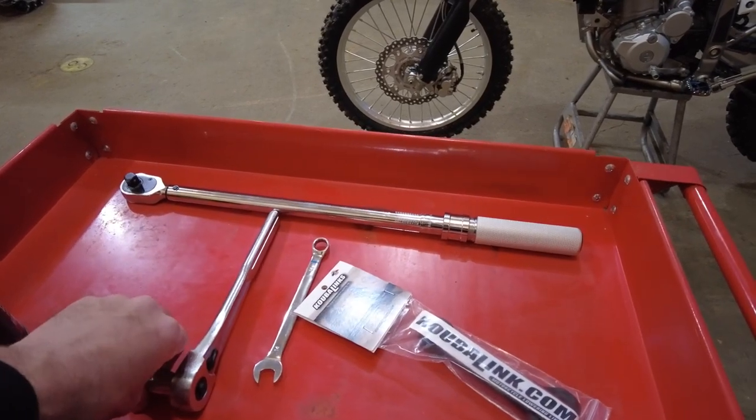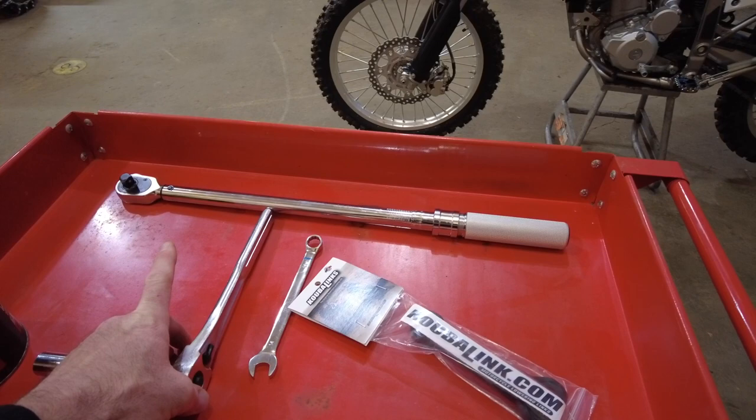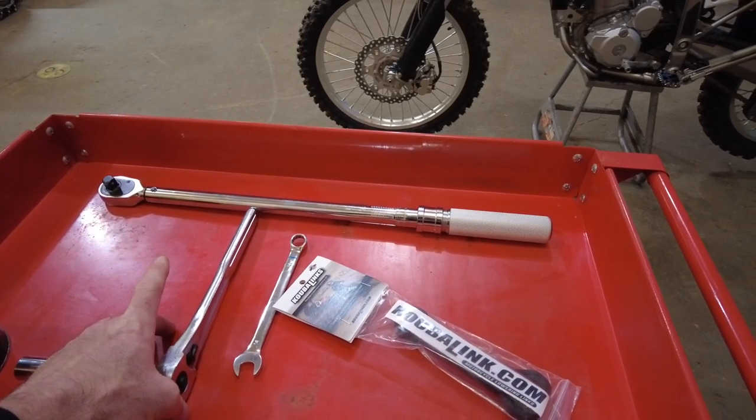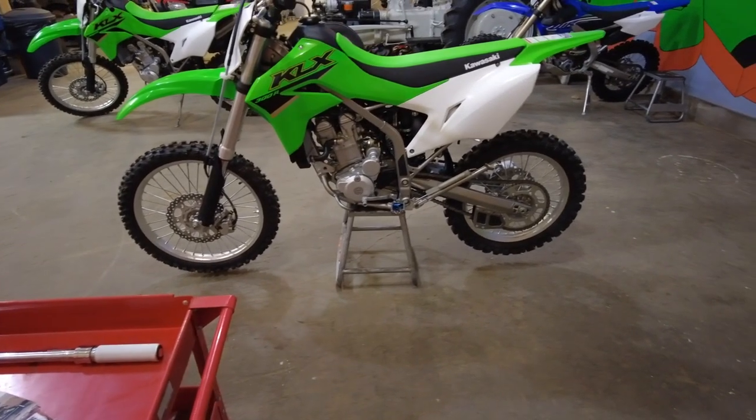You're going to need a 14 millimeter and a 17 millimeter, and they recommend to torque these bolts back to 61 foot-pounds per the factory service manual. So I'm going to get the camera set up and we're going to go ahead and get started.